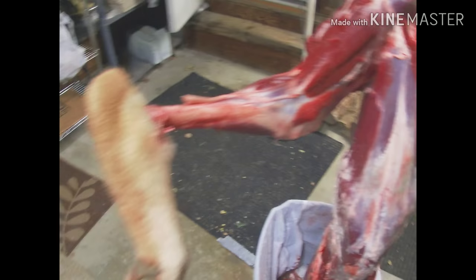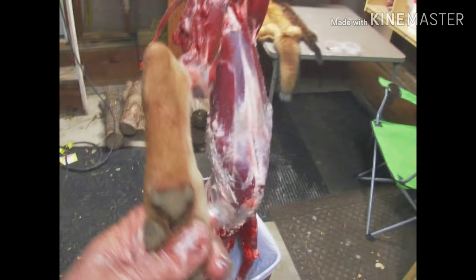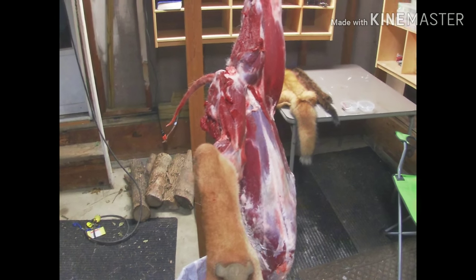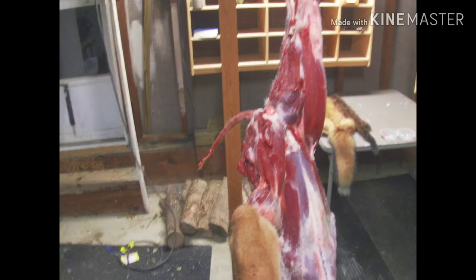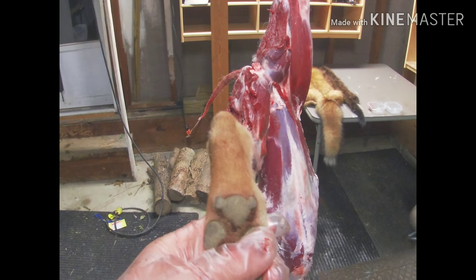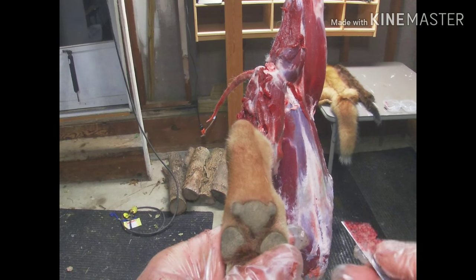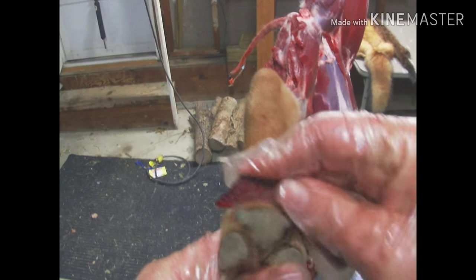Now, the pads — the pads have glands in them too. Every time you see a dog brushing his feet outside, it's because he's marking his turf, just like they do when they pee on a tree. So these back pads on the front feet and the back feet are what you want. You just go in and cut at an angle.